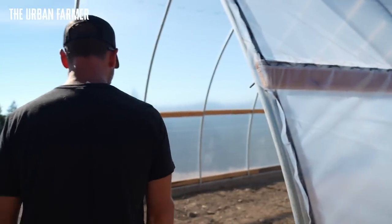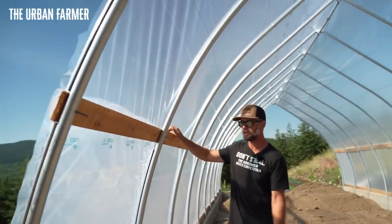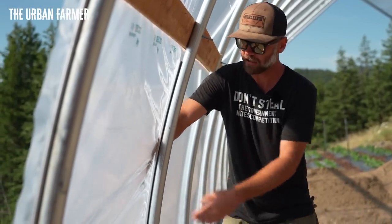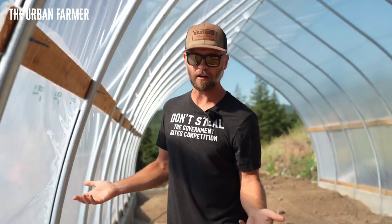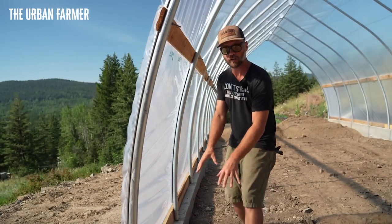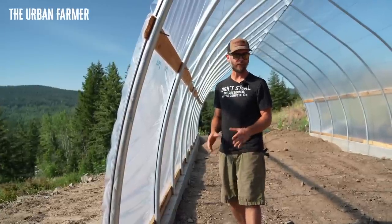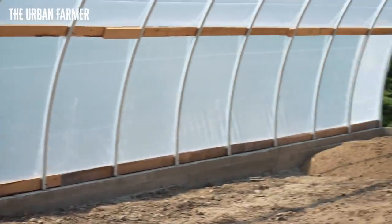One other quick feature: I've put in corner polys on all my tunnels with roll-up sides. I have another layer of poly channeled in on the last two bows. When the roll-up sides are rolled down in the shoulder seasons, without this extra poly, wind can blow right in and cool your crops on the corners. You'll often see crops on the corner edges less developed than those on the inside. These corner polys mitigate that.